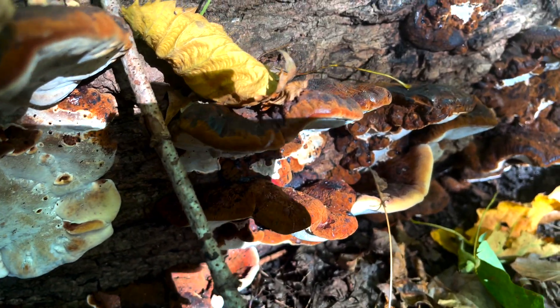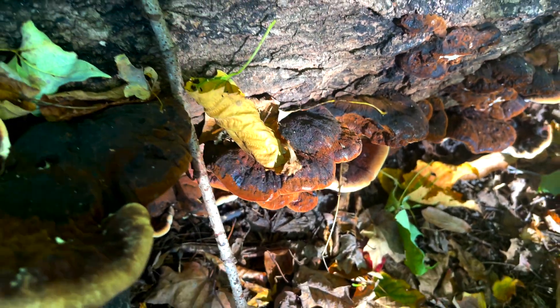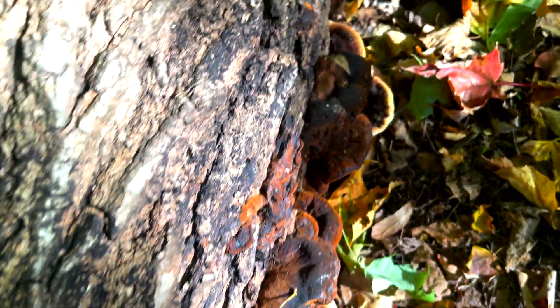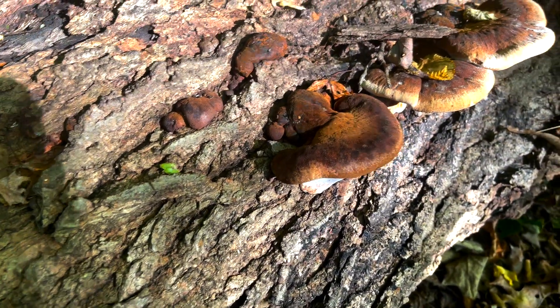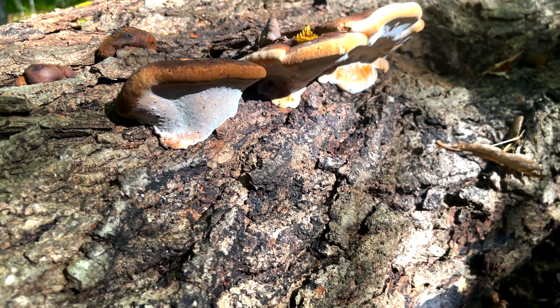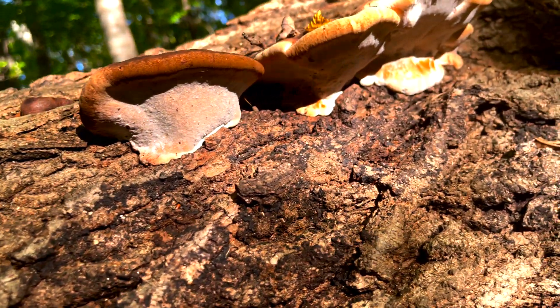With age, the cap becomes more flat and wider and transitions from round to wavy. The flesh becomes rubbery when middle-aged and more hard when mature. Older specimens become wrinkled and develop crusty looking brownish-black bands, and a mature cap will be up to 9 inches across and a little less than an inch thick.